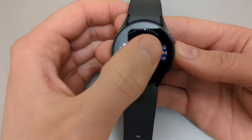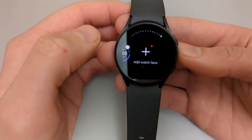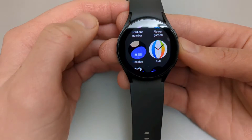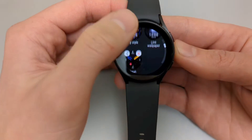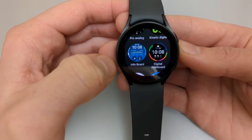There are a lot of watch faces pre-installed, and you can add even more from the library by going there. There are tons of watch faces on this watch, and there are many categories even.